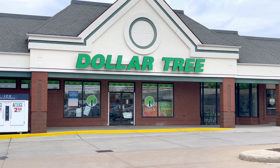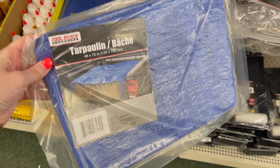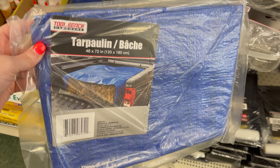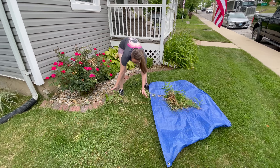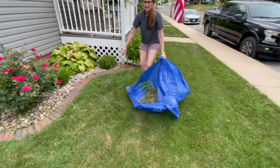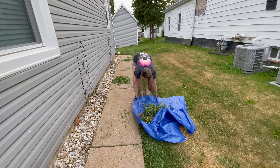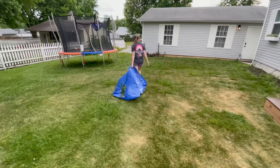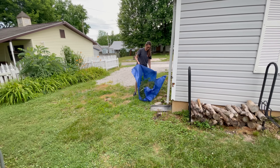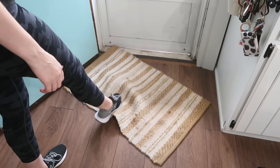Let's dive right into the very first home hack. We're going to be using all items from the Dollar Tree, so let's head on in and grab our very first everyday item, which is a tarp from their hardware section. We're going to take this outside — this is such a handy little trick if you have yard clippings, gardening debris, or branches from trimming a tree. Throw them on a tarp and drag them around your yard, gather all the piles up, and take them to a spot where you can dump them or put them into a garbage waste bag.